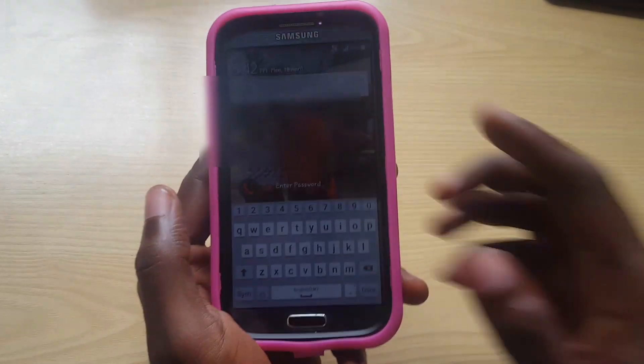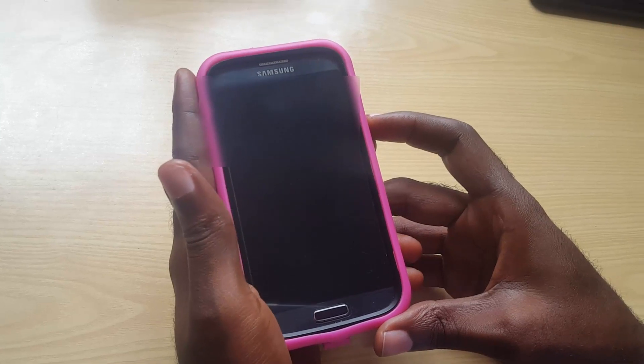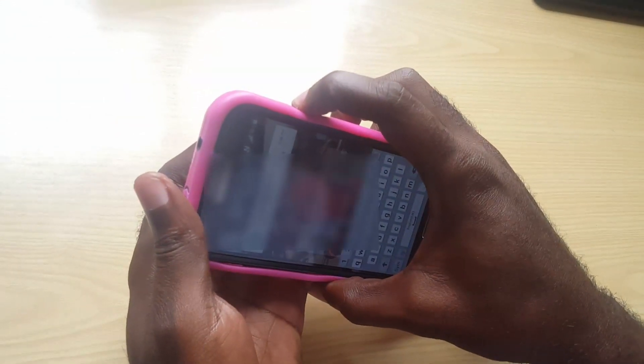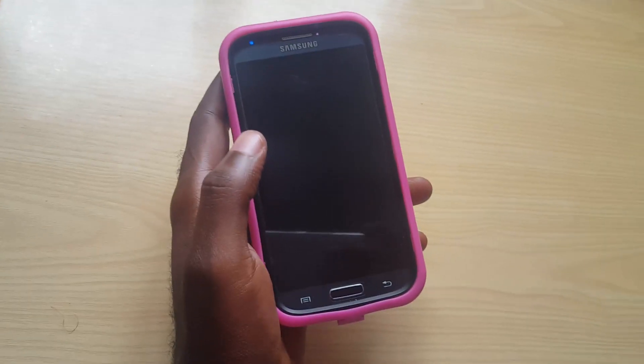So here we go. I've also seen cases where maybe a child has taken the device and put in a password and you don't know what it is — this will work too. The first thing you want to do is power down the phone. Long press the power button and power down. The phone should turn off quite quickly.